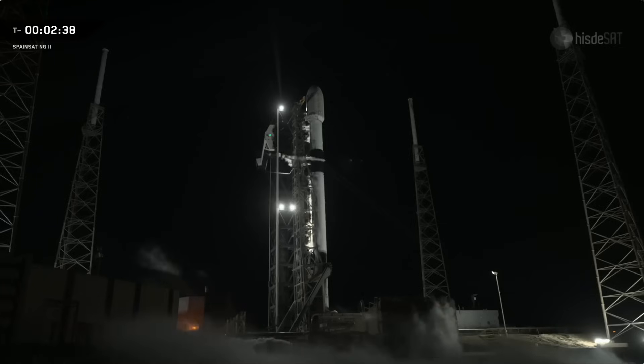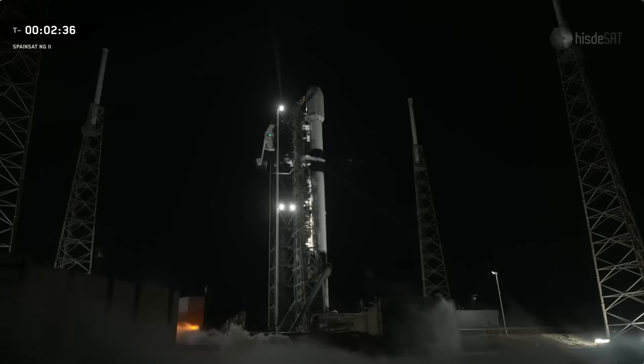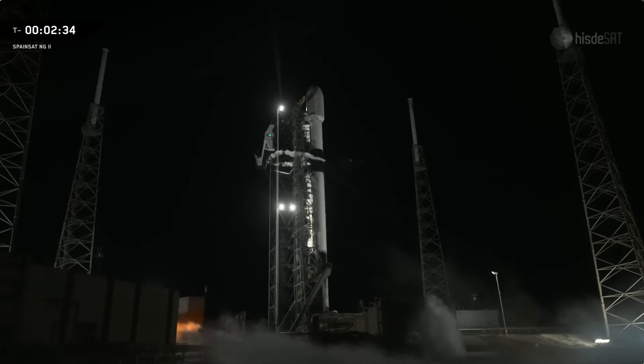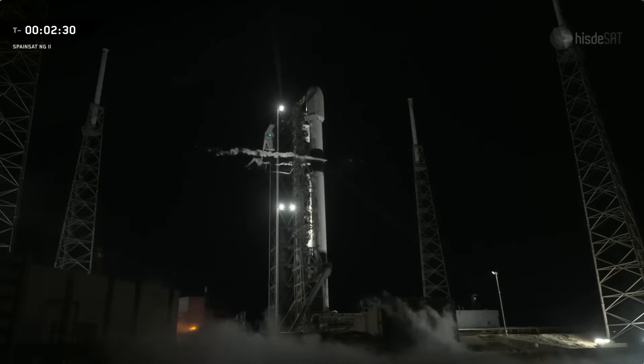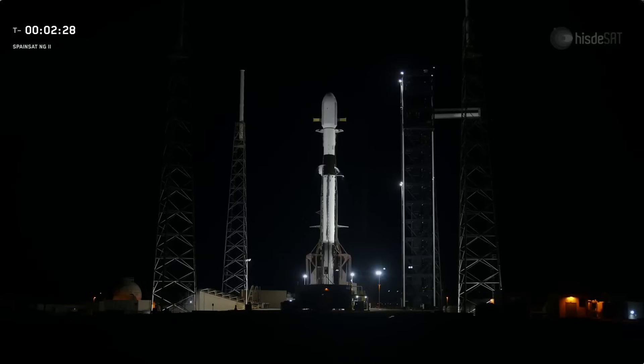The tanks are also pressurized using helium, which is chilled so that it stays compatible with the cryogenic plumbing. During flight, that pressurization helps force propellant into the engines as the tanks empty. At T-minus 60 seconds, Falcon 9 will enter startup. At that point, the rocket's onboard flight computers will take over, and from there on out, the countdown will be fully autonomous. Just inside of T-minus two seconds, the nine Merlin 1D engines will ignite, and once they're at full power, Falcon 9 will lift off the pad and begin its climb to orbit. After engine start, the Falcon vehicles are held down until all vehicle systems are verified as functioning normally before release for liftoff.